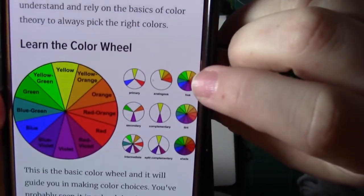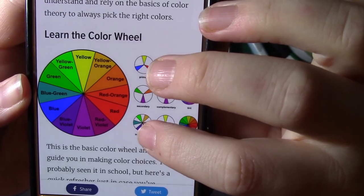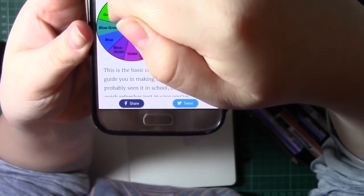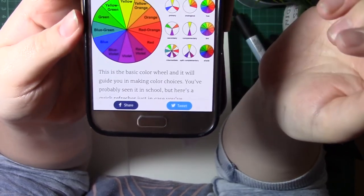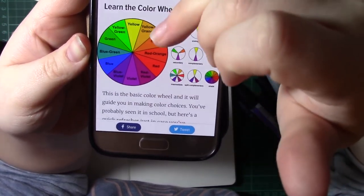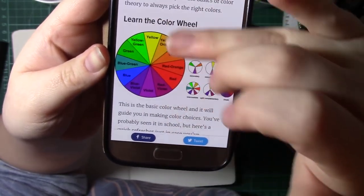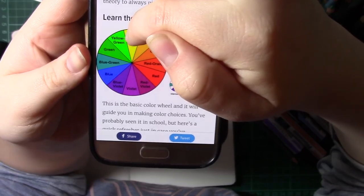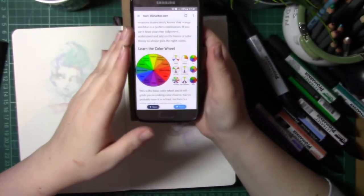You have primary colours, secondary, complementary, intermediate, and split complementary. Primary colours are the colours opposite each other on the colour wheel. Secondary colours are the ones next to them. Tertiary, or intermediate, are in between. Analogous colours are the ones next to each other — these tend to be the colours people use most. For example, yellow to red, purple to blue, or blue to yellow. Split complementary is where you choose a colour and instead of choosing the one directly opposite, you choose the colours next to it.